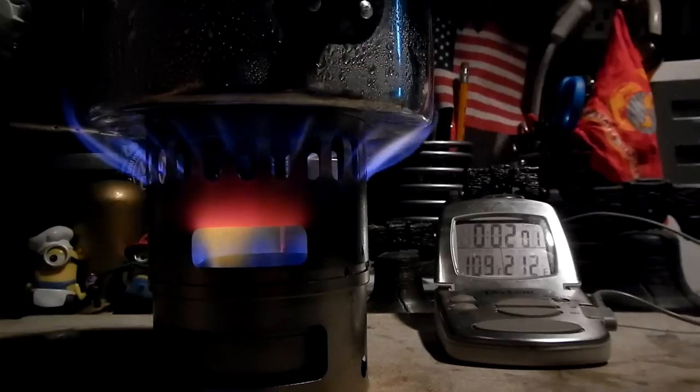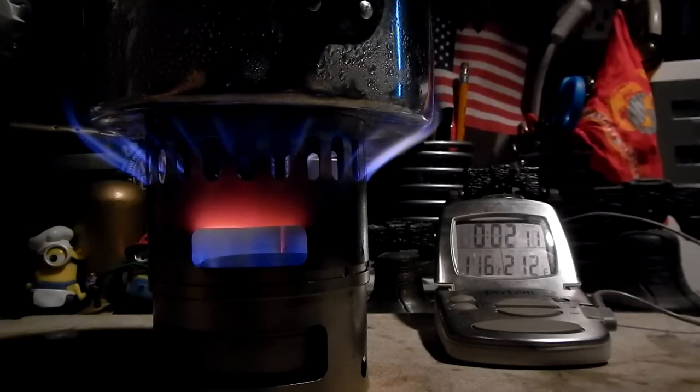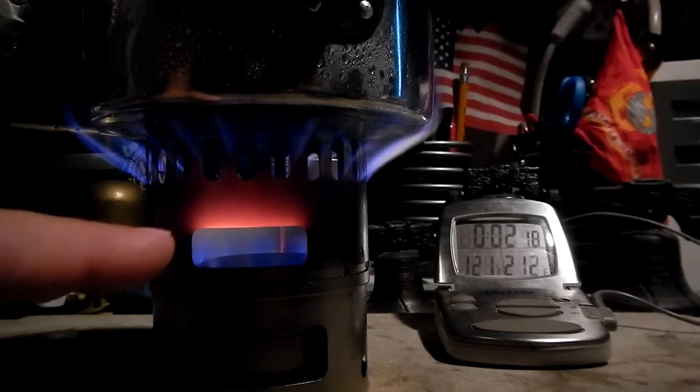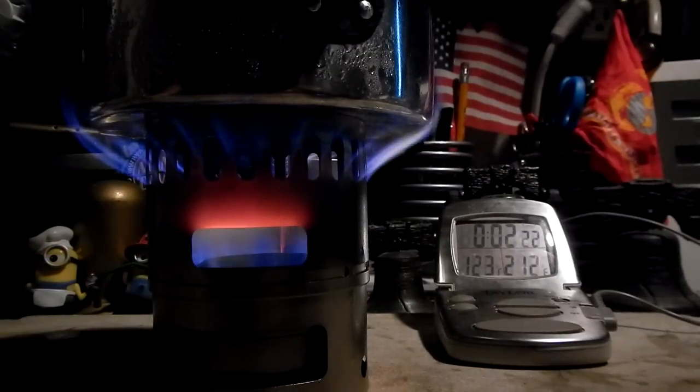Okay, here we are at the two-minute mark. The temperature is up to 109, 110 degrees Fahrenheit. The room temperature is 84 degrees, humidity 67% wet. It's sunny and very hot and humid outside.